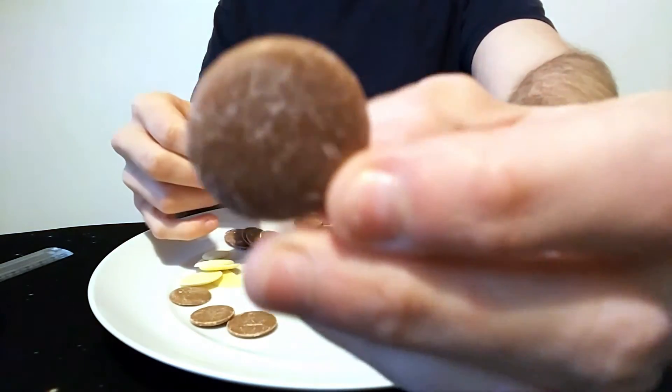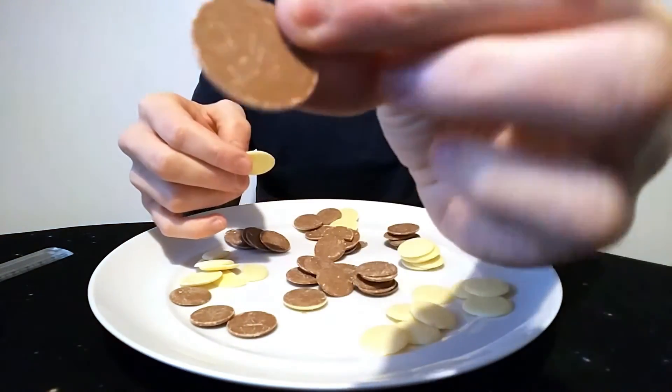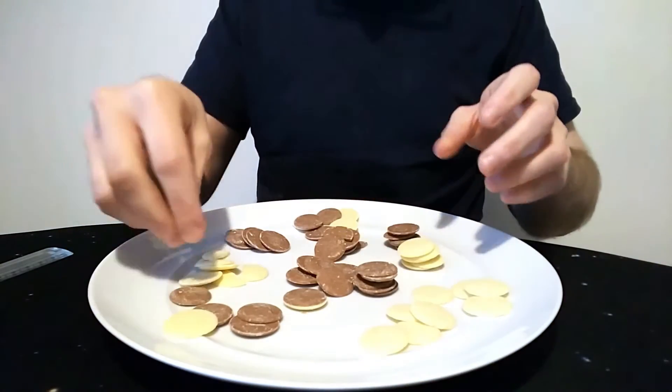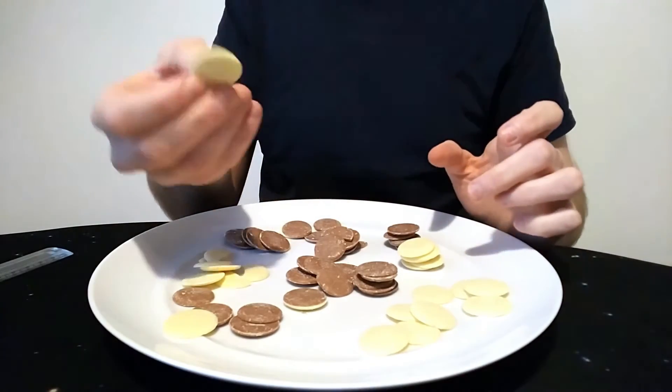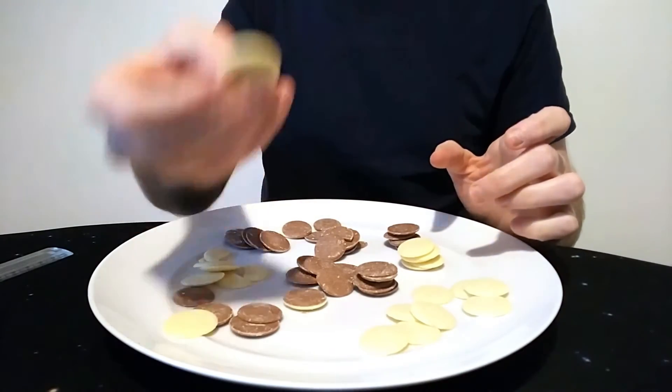The milkshake-flavour ones have got a lot of powder on them. The Milky Bar white chocolate ones might too, but being white you can't tell. They're all a bit like that — not very clean looking. Anyway, I'll taste one of each individually — the milk chocolate milkshake button first, then the white chocolate buttons.